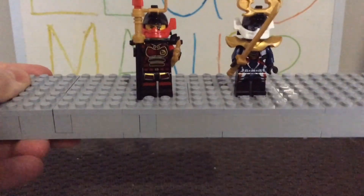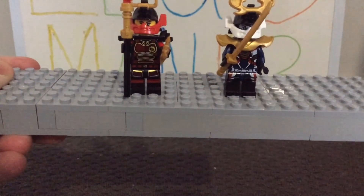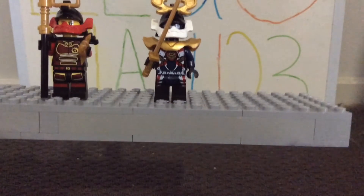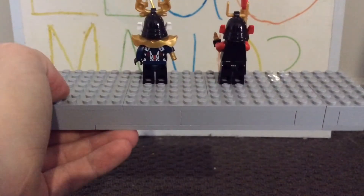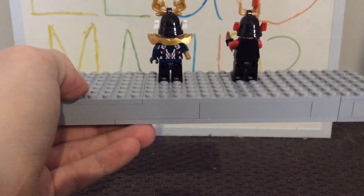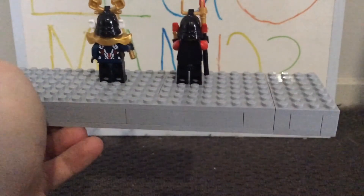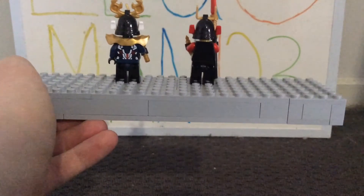For leg printing, Nia's version has nice detailing with what looks like knee pads and a belt, which I feel is a bit better. Pixel's legs just have a blue, black, white, and red pattern without as much detail. Turning the minifigs around, Pixel's version has nice back printing that continues from the front torso, whereas Nia's version has no back printing at all, which is a shame.